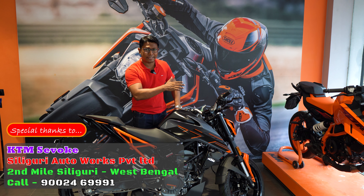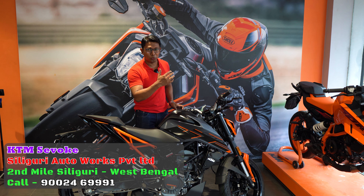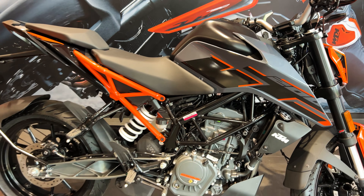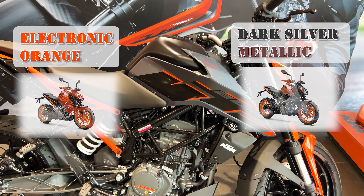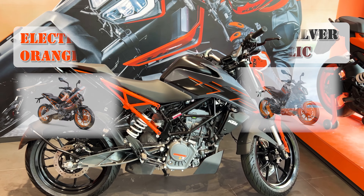Let's start with the basic technical features, and later we will cover the finance scheme. We'll begin with its looks and design. First, the color scheme — you get three different colors in this bike. The one in front of us is a brand-new color called Dark Galvan. There is also a Dark Silver Metallic option, and an Electronic Orange option is also available in the showroom.